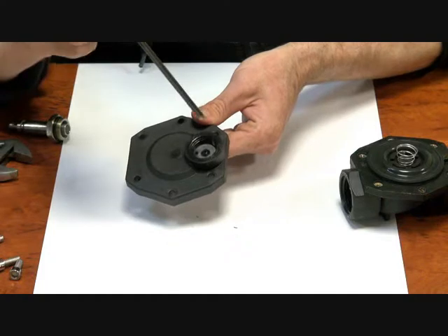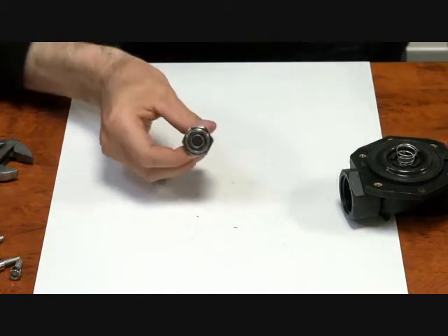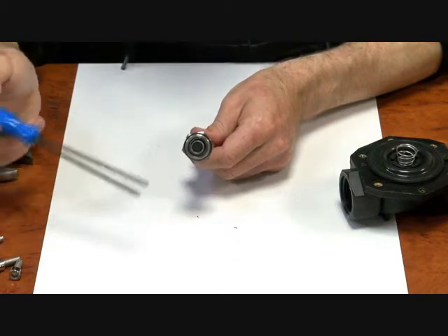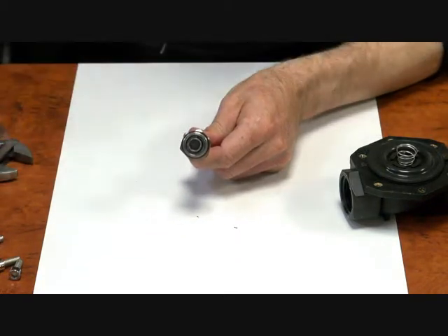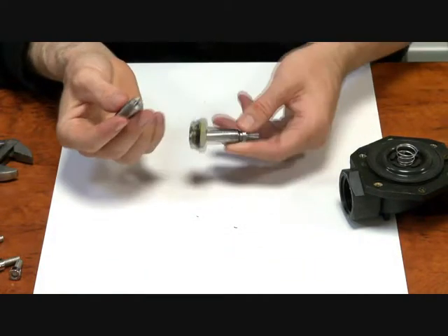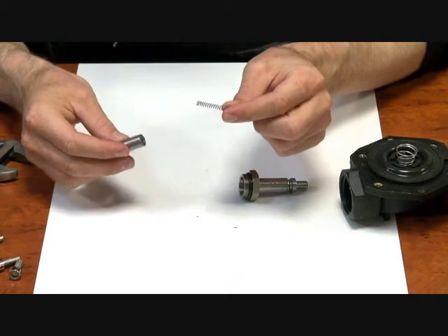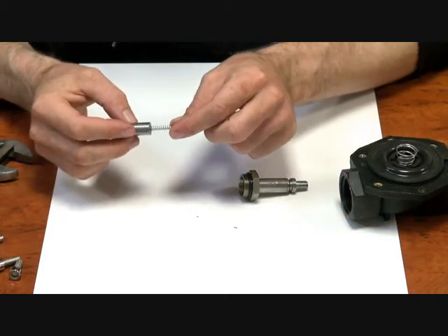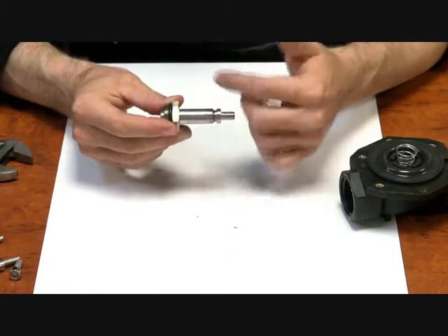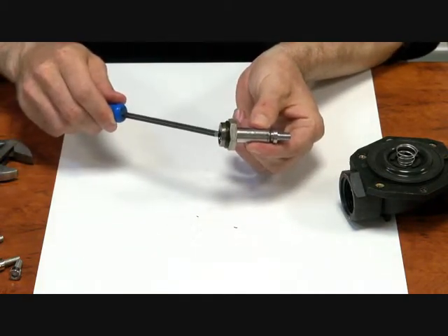Put power to it and the operator lifts off the seat, and your pressure will bleed off. Now the operator itself, if you look here, it's got a Viton seat on it — that's what sits on the jet on top of the valve. If we slide it out, we'll have a spring in the top. Now that spring is what keeps this operator sitting on that jet to keep it as a normally closed valve. So when you put power to it, the coil creates the electromagnetic field and pulls this operator up off the seat and you'll get your flow through.